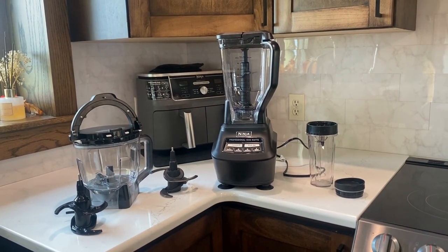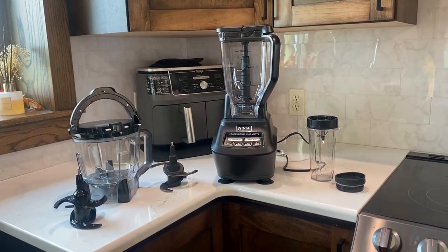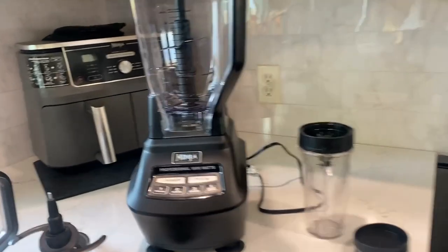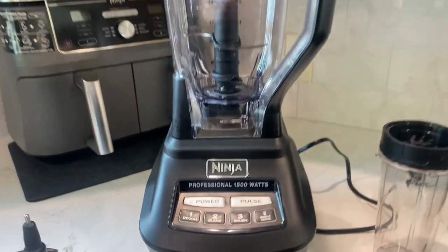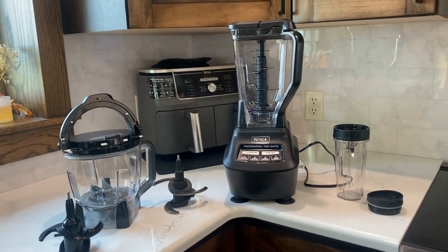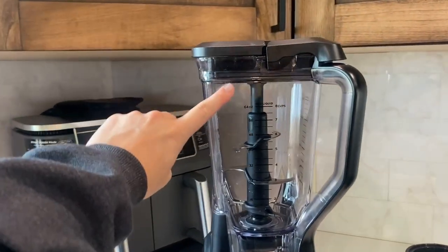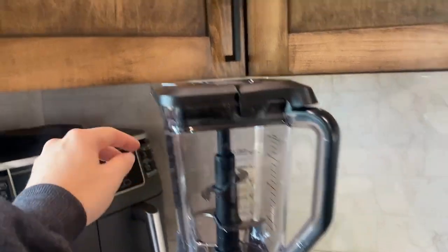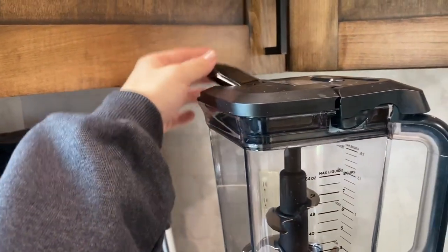If you are on the hunt for a new blender to add into your kitchen that is super versatile and gives you some different options as well, this is definitely the blender for you. This Ninja Professional 15-Watt Blender is incredible. It is super user-friendly, but it has so many options. As you guys can see, it has this extremely large capacity on the normal blender right here, and it does have a pouring spout from the front if you're making smoothies.